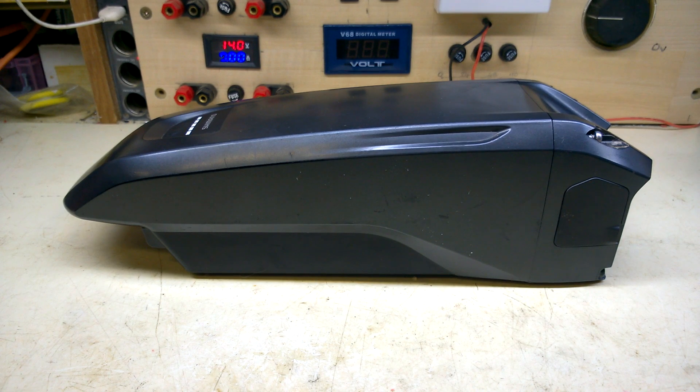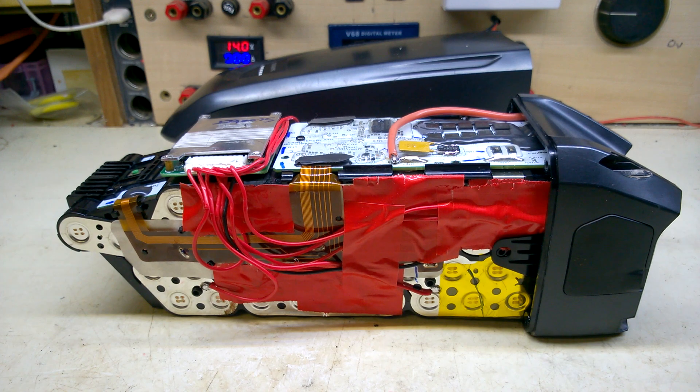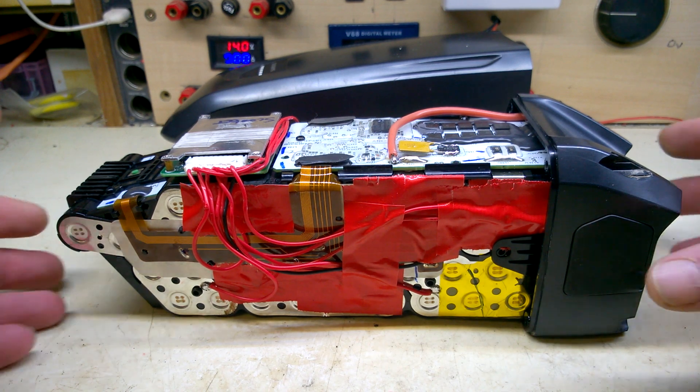On to part two of this Shimano battery repair. Now that it's established that the modifications made in the first part worked, it's time to add some charging circuitry. I'm planning on using this BMS on the end here.